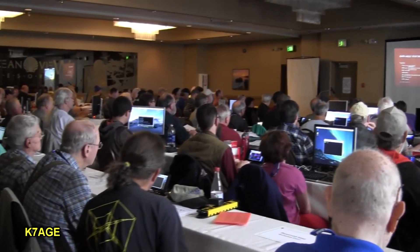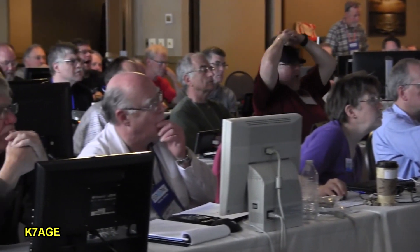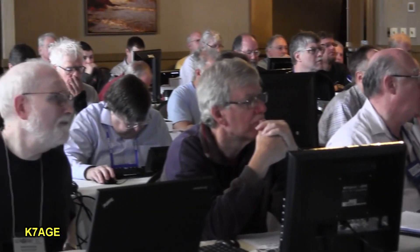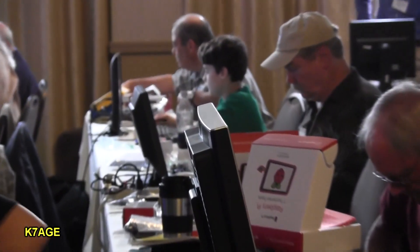This was attended by over 100 people, and as part of their registration, each person received an SD memory card with the operating system and ham radio applications preloaded. Available for pre-order were various Raspberry Pi kits, including up through a 7-inch touchscreen LCD display.